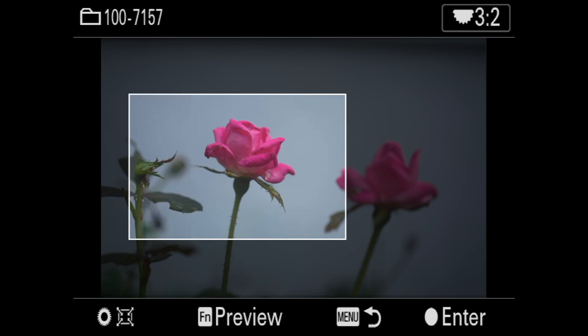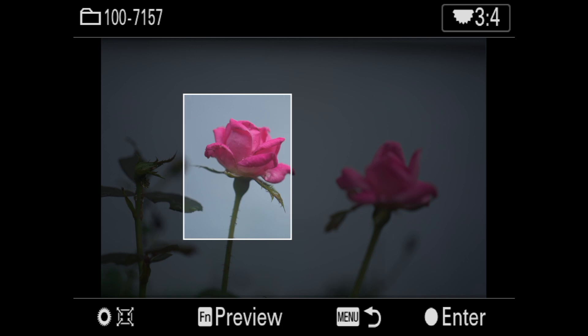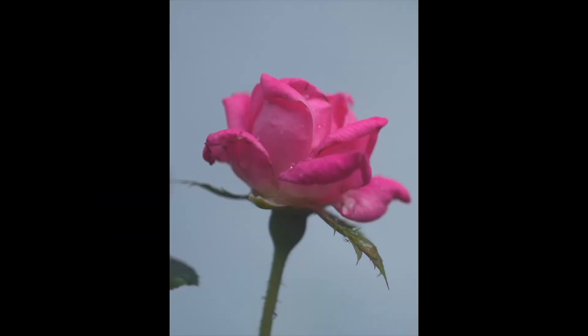It just depends what you're doing. If you're going to do a magazine cover and you're trying to show an art director what's going on, here's 4:3 in the landscape format. If you keep scrolling, it'll say 3:4, and that's going to give you the portrait orientation for your magazine cover — leaving plenty of room for the masthead up top and the UPC code at the bottom. Then you just hit Crop, and there's your crop.